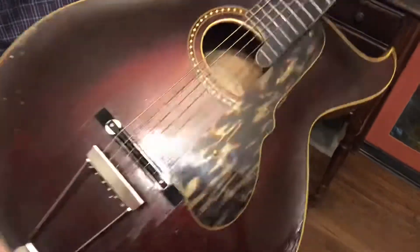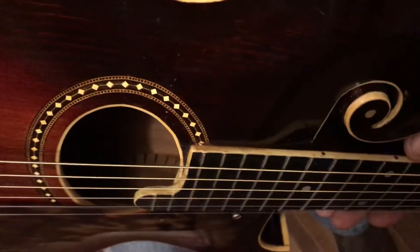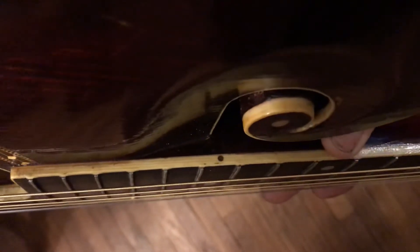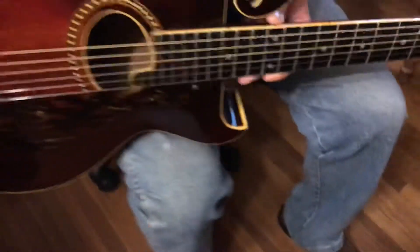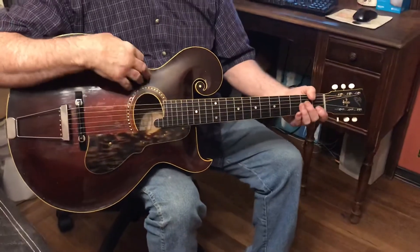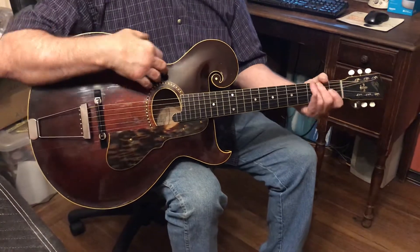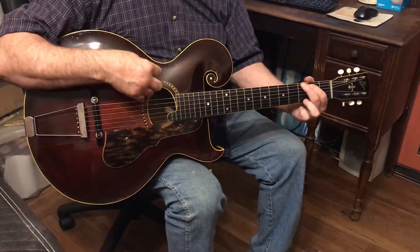The action is very nice — I'd say between 60 and 70 thousandths at the 12th fret right here. It plays very nicely. I'm going to chord around with it a little bit and let you hear how it sounds. Believe me, my playing doesn't do this guitar any justice — it sounds beautiful — so maybe you'll like it, maybe you won't.